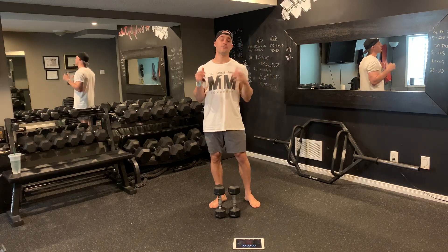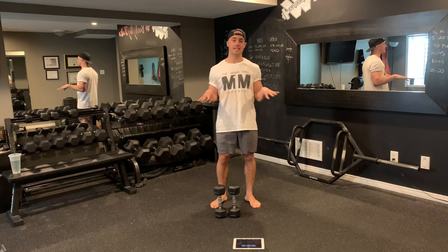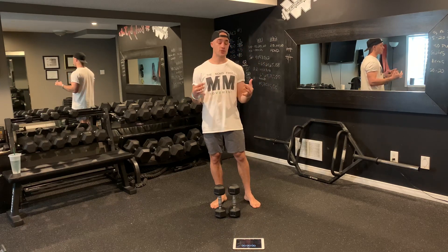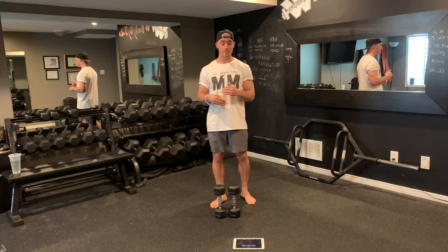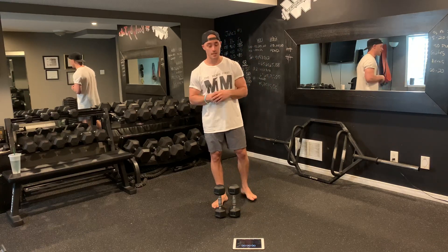Every minute on the minute. When I first introduced this style of workout to my online training groups, it was an instant hit — to the point that members started asking for EMOM workouts every week. And if I took them out of the program, members would actually send me emails and messages saying, hey, where's this week's EMOM?